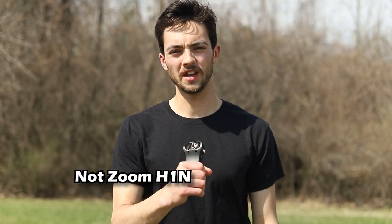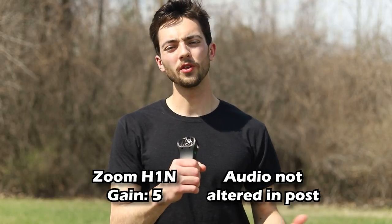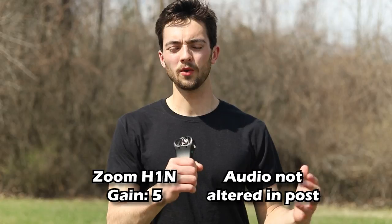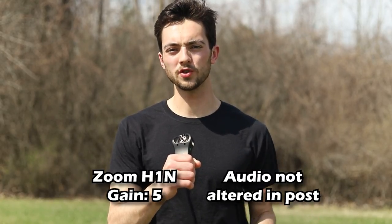Handheld mic without dead cat, gain set to 5. This is just a handheld mic test without using the dead cat, and we're outside right now, just testing the audio quality of the Zoom H1N.